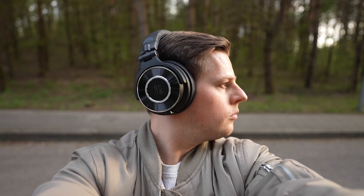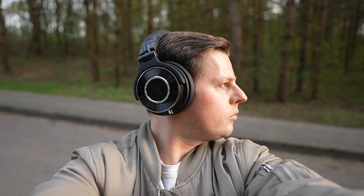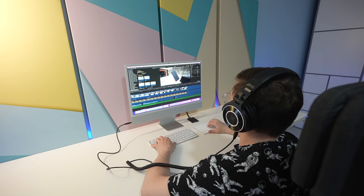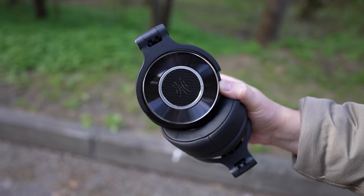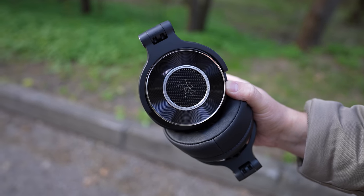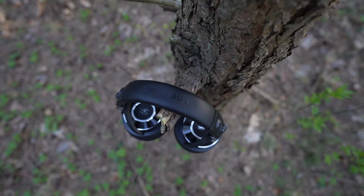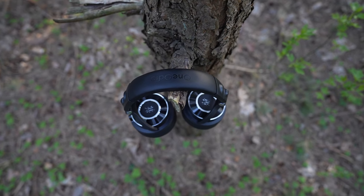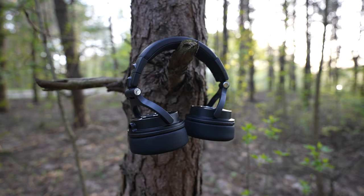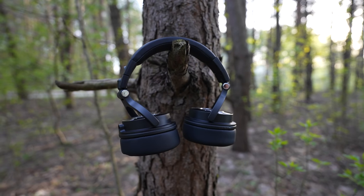These are one of the most comfortable headphones I've ever used as they are designed for wearing them for long hours in the studio or other professional environments. Studio monitor headphones usually mean that the sound should be very accurate without any boost so you can exactly monitor the audio or hear accurate recordings. I can say that the One Audio 60 delivers in this department thanks to its 50mm drivers.